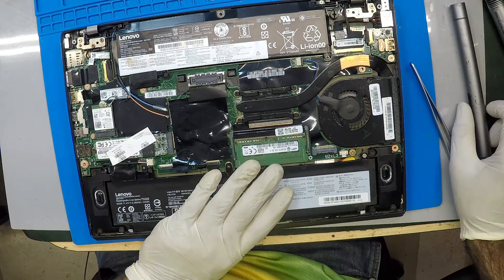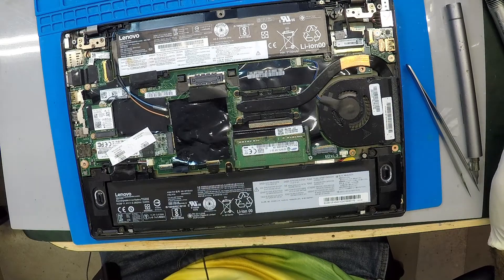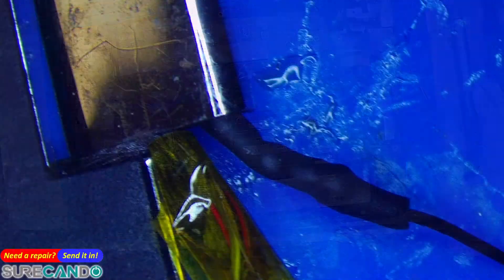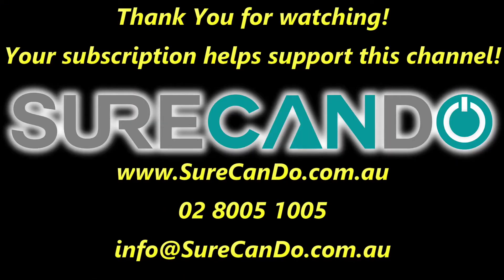Okay, I've got a customer, I'll be right back. But that's the end of the video, so see you in the next one. Thanks for watching, please subscribe to support this channel.